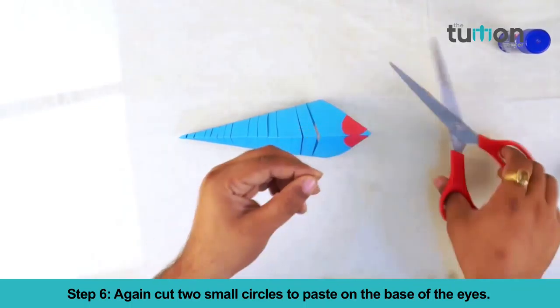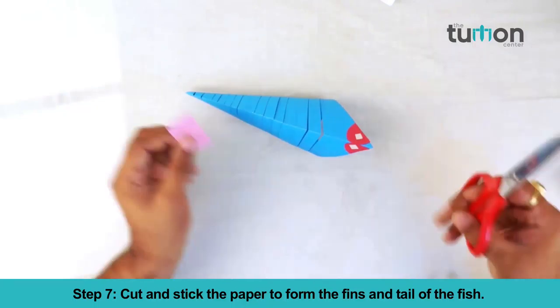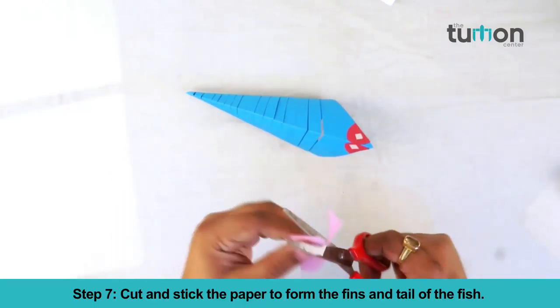Cut two small circles to paste on the base of the eyes. Cut and stick the paper to form the fins and tail of the fish.